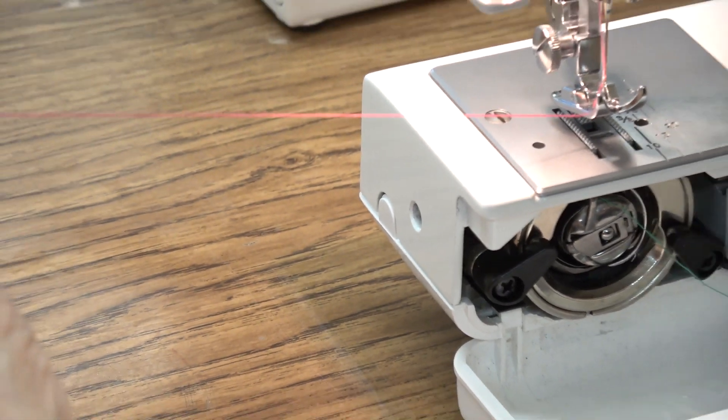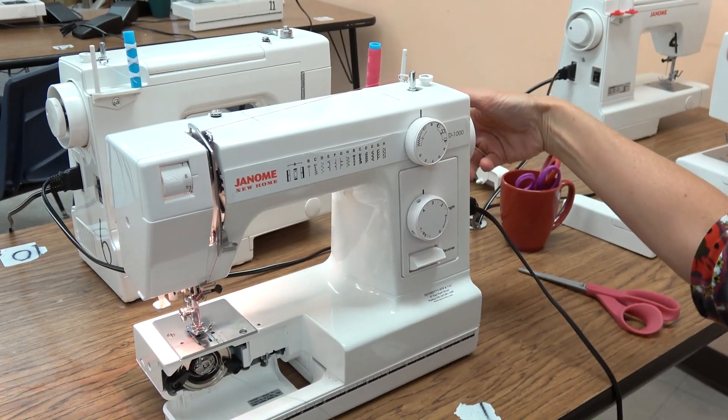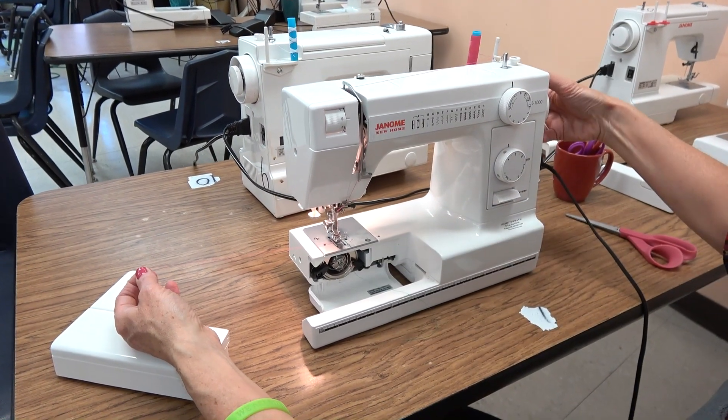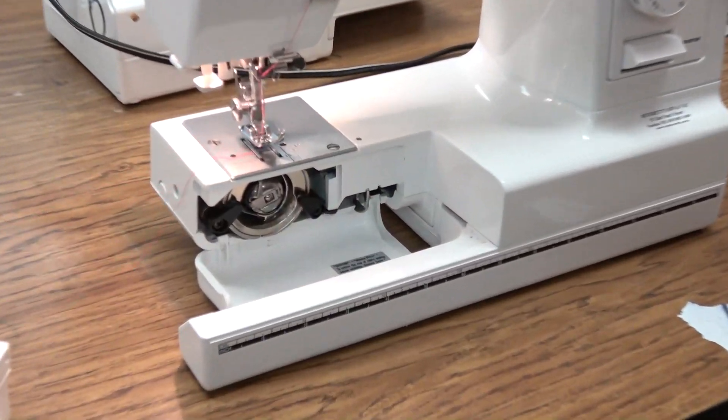Hold the needle thread in your left hand and put your right hand on the handwheel — always move it toward yourself one full rotation, going down. The needle thread will run down and pick up the bobbin thread. Grab it, and now you're ready to sew.